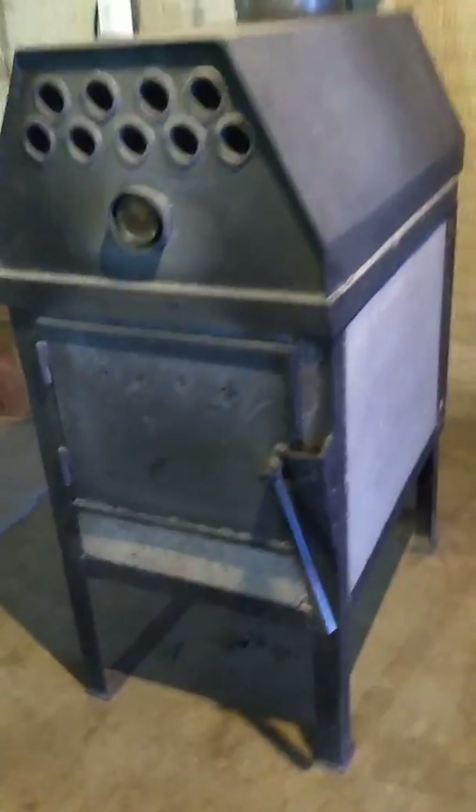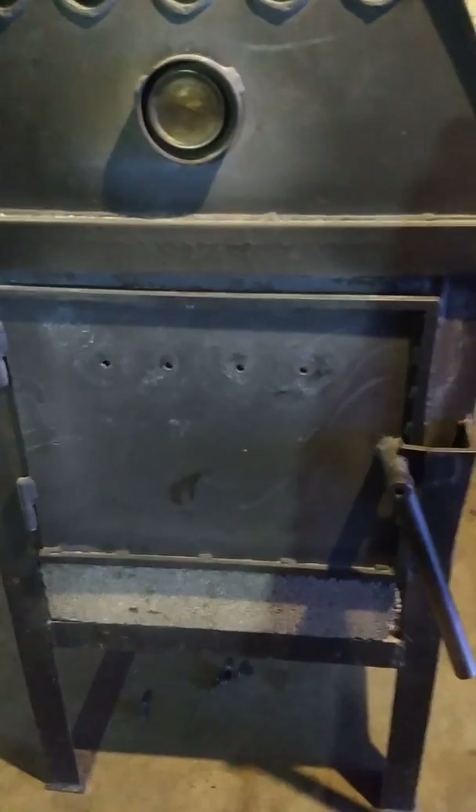I'd like to show you these four holes in the door and why they're there. Let me open the door — notice how the door is glowing. I put in one log that's about eight by eight by twenty inches long, and there was an older log in there from a few hours ago. The holes in the door go all the way through, about three-eighths of an inch in diameter.